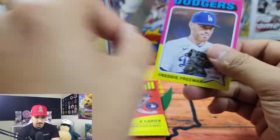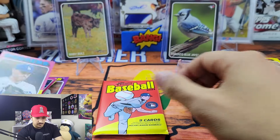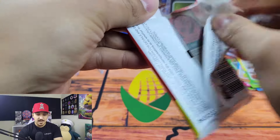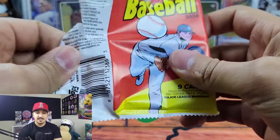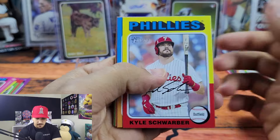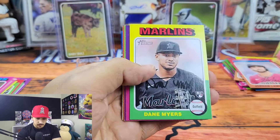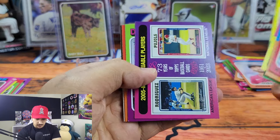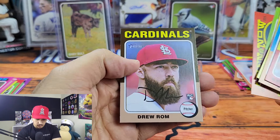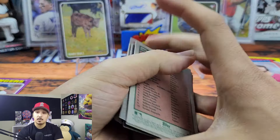We have Brandon Drury for our short print and then Freddie Freeman. Last pack — let's see if we can get some last pack magic. Let me know what you guys think of this overall, and let me know if you'll be picking any up or what format — if you're going to go with a hobby box or stick with retail. We got Jordan Lawler, Catel Marty, a Then and Now, and Drew Rom. Going to go through these real quick to see if we missed anything and then we will recap.